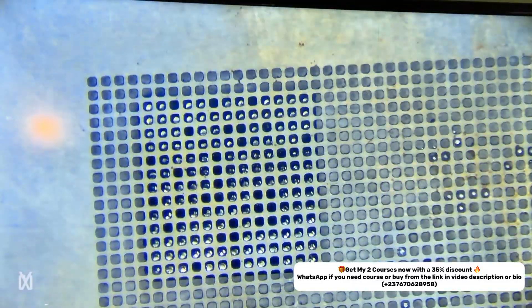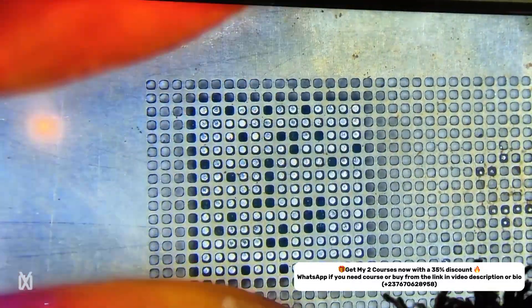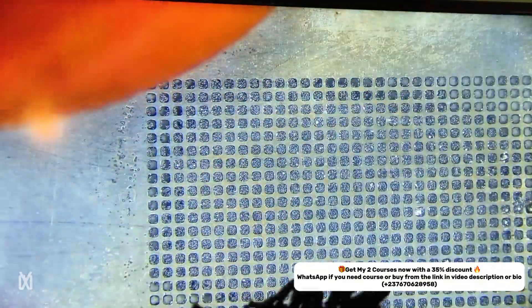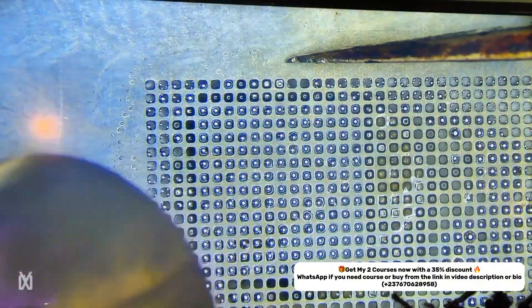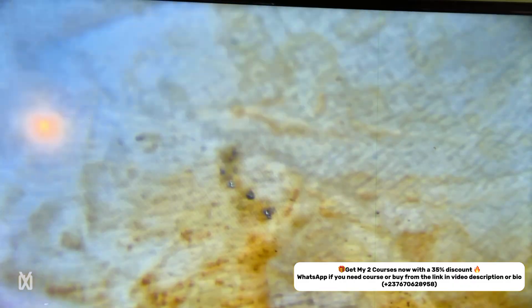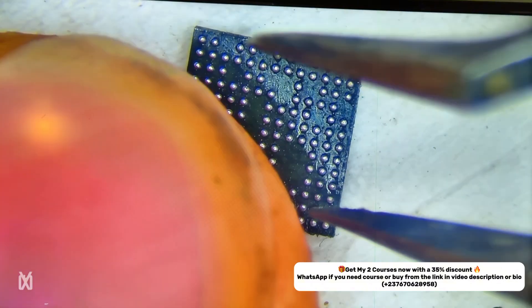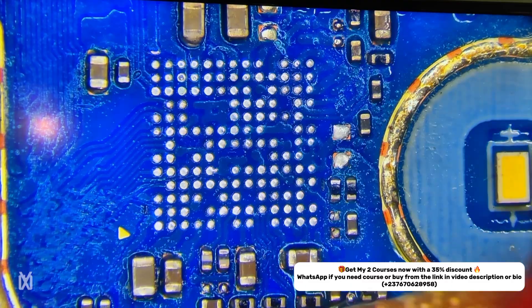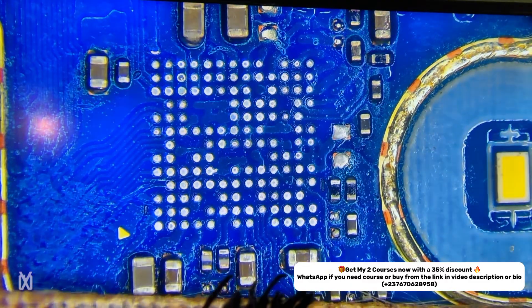As you can see, I'm reballing the IC that I removed from the new PCB — this is the working IC. I'm making the solder balls using a universal stencil. If you've been watching my videos, you'll know I mostly use a universal stencil because with Android phones you'd need a lot of individual stencils otherwise.